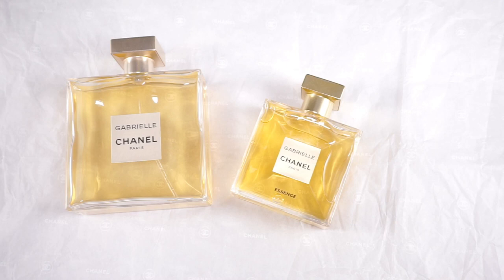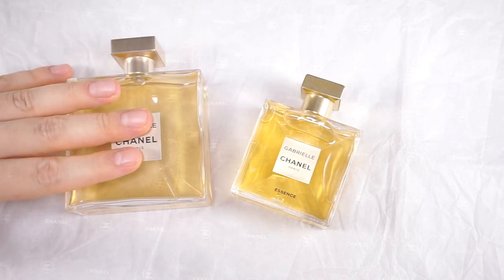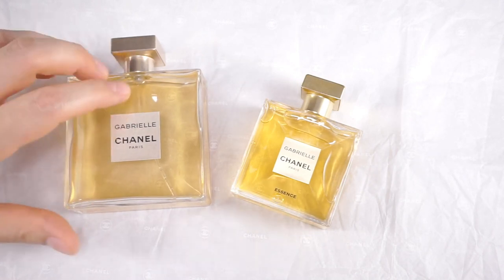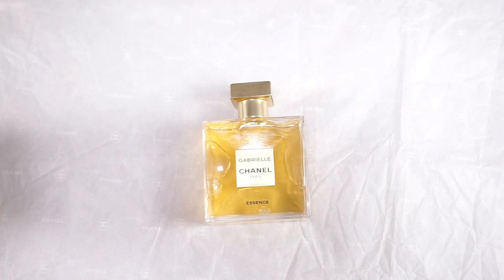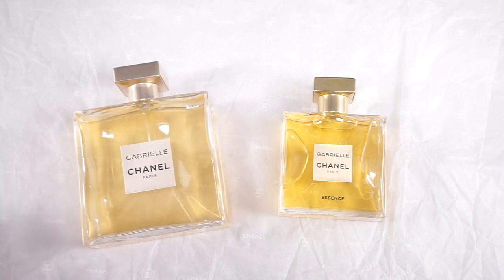They're different enough to warrant at least testing them out side by side. This is very important: don't be fooled into thinking you can rely on your memory of how one smells. For example, you remember you didn't like the Eau de Parfum, so you won't retry it. Then this one comes along, you spray it for the first time, and right off the bat you'll probably think — as I did too — 'Oh yeah, this is Gabrielle, it's the same one.' But only after I really sprayed the Essence on one wrist and the Eau de Parfum on the other did I really realize the difference. The difference becomes more apparent the longer they stay on skin.